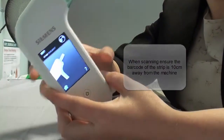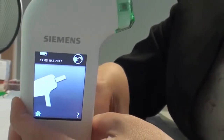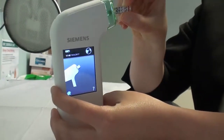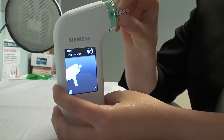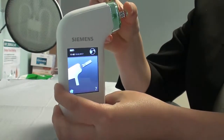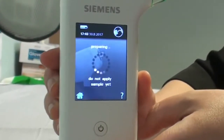The machine is then telling me to put the strip into the side of the machine. The two-pronged side goes in first and then we wait.